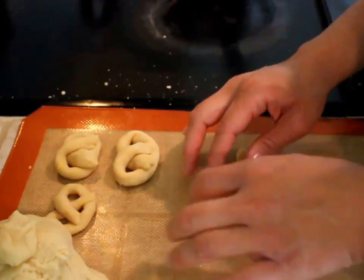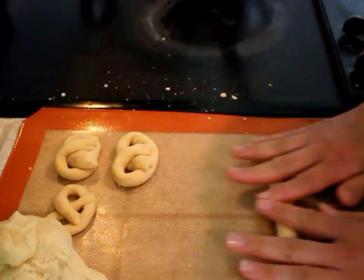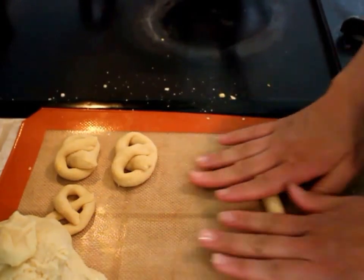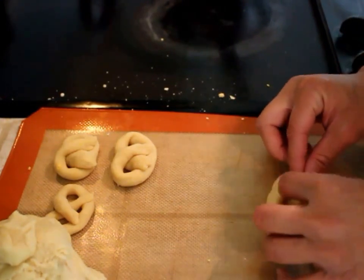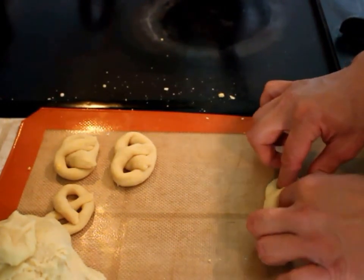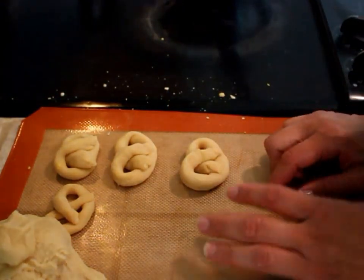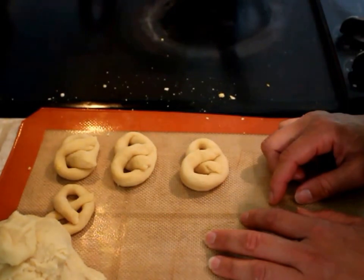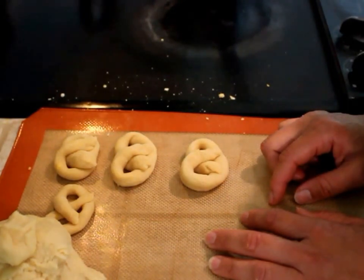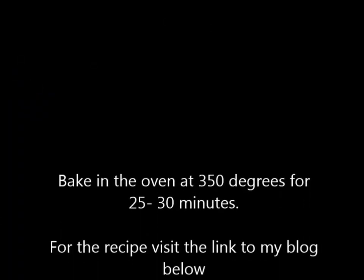I'm going to show you a photo of what the finished product looks like. If you have any questions, email me or tweet me — I always write back, I promise. You can see your paleo soft pretzels there. I'll put an image of the finished product, and I hope you enjoy this one, guys. Thanks, bye!